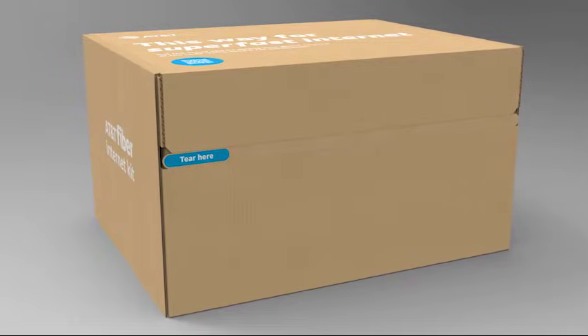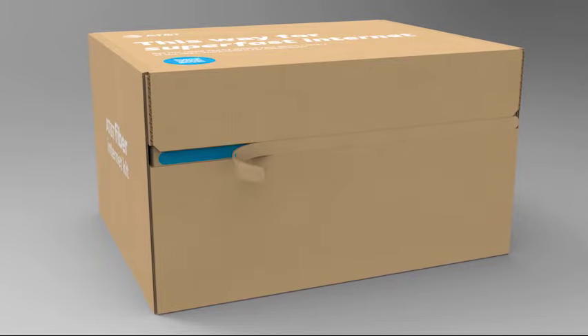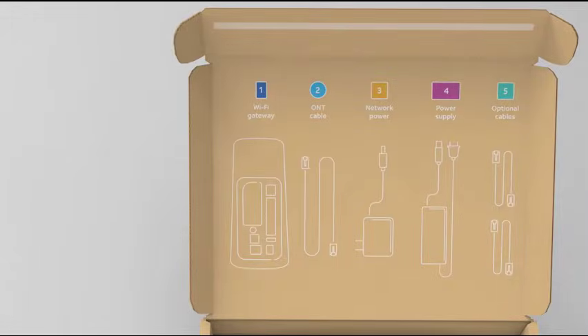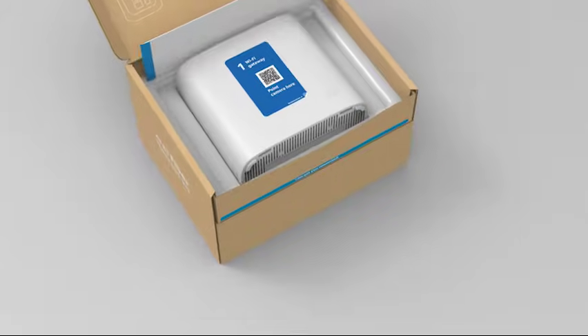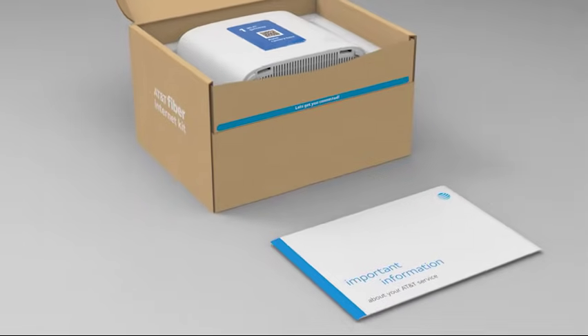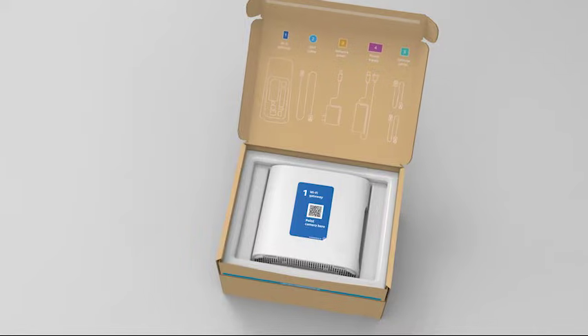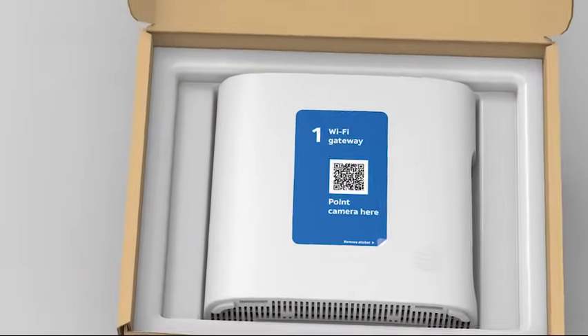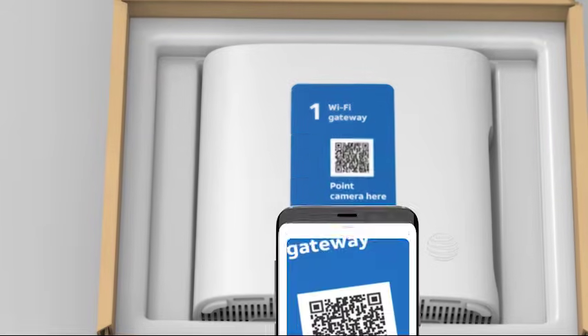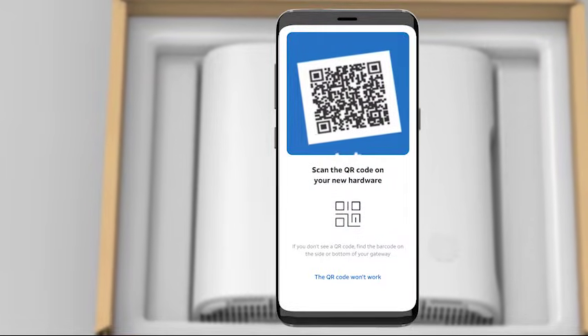Go ahead and tear open the install box by pulling on the tab. Notice the inside of the install box lid — we've numbered and color coded the install equipment and steps for you. Right inside your install box is an envelope with important account information; please read and store for your records. And here's your new gateway. Notice the QR code on its side. If you have not yet registered your online account, you'll need to scan this QR code.